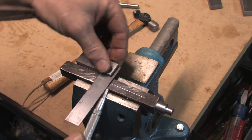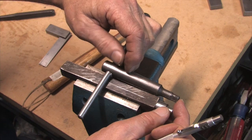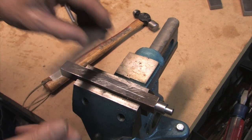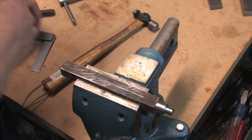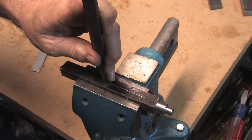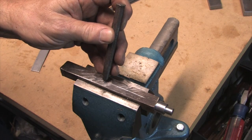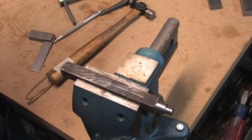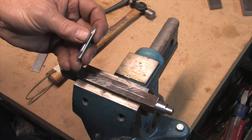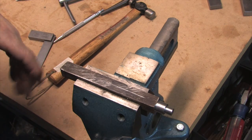We're going to put the hole for the handle at about the same length as the existing one, so right up around here — it's not real critical. We'll center drill it to get it started, then switch over to the other drill. I don't have a drill press right now, so I'm going to have to do all this by hand as best I can, and I'll do that off camera.